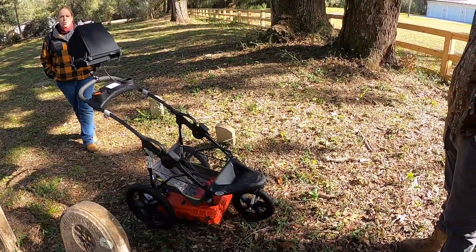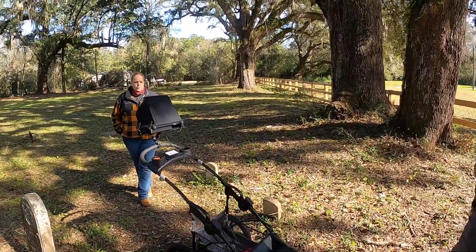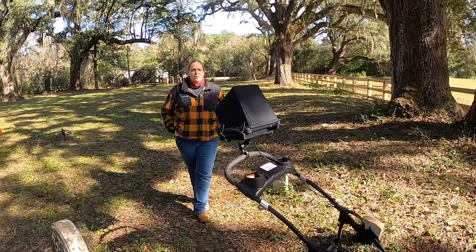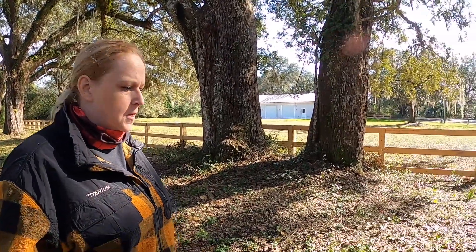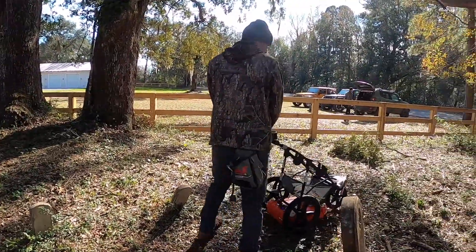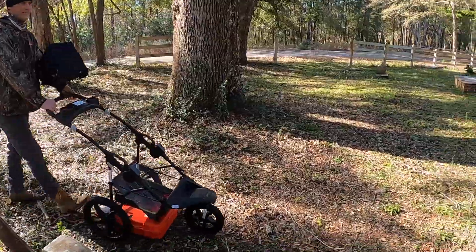We're going to take pictures of it with the GPR and flag anything that we find. We're going to check back in with you as soon as we find something. First, we're going to show a grave that we thought was a grave at first, and then we figured out why there is no grave there. Kelly and Matt are going to show you some other interesting things we've found here while walking around with the GPR.